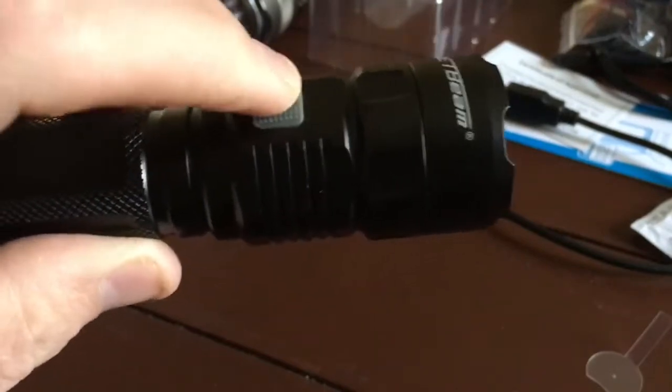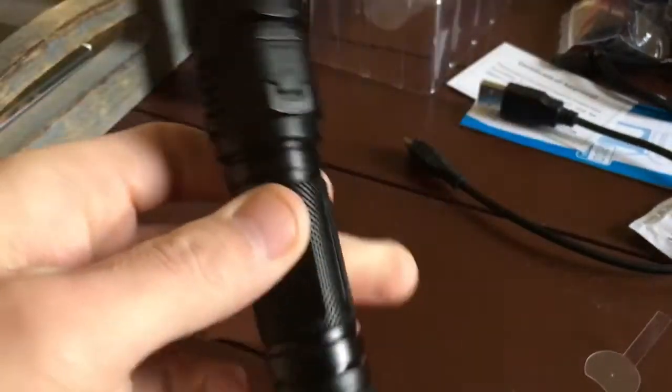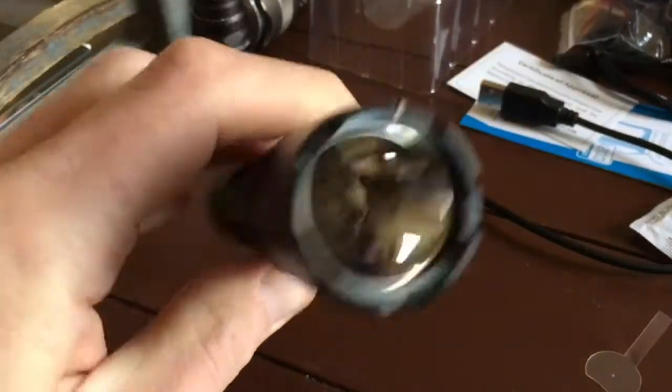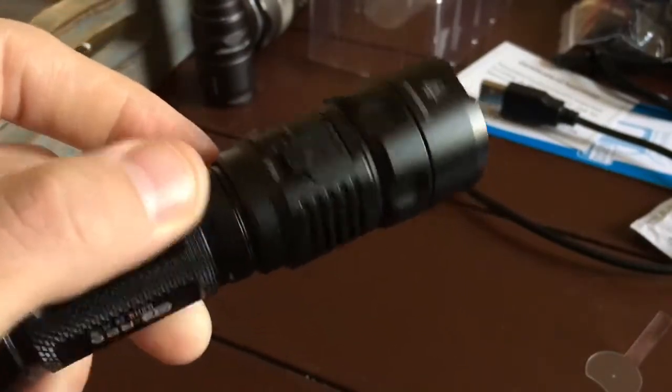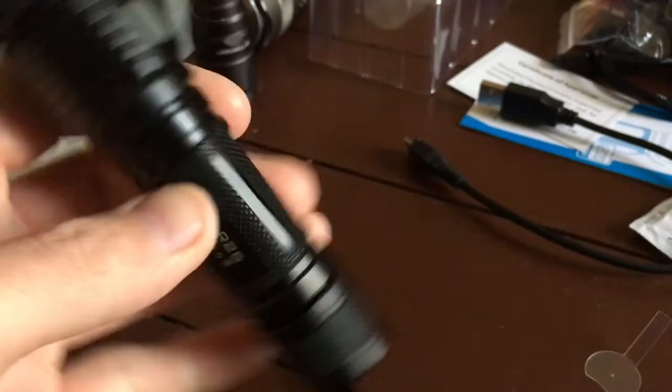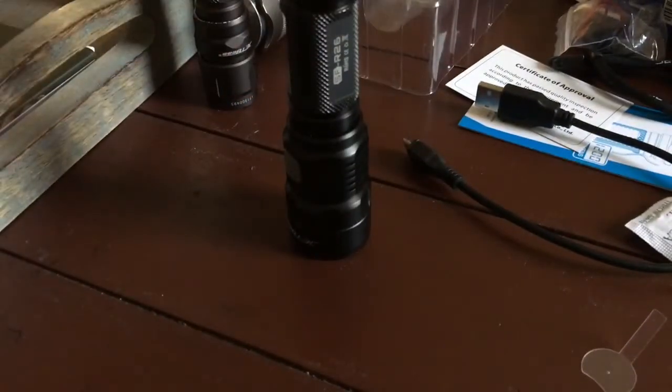The side switch feels very solid. The machining is great — expect nothing less from Jetbeam, they usually have very good machining. The best, I think, is Sunway Man. Sunway Man has some incredible machining.